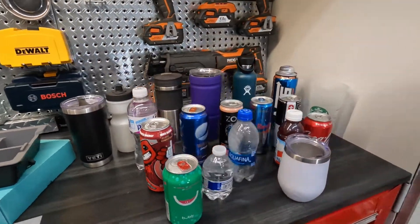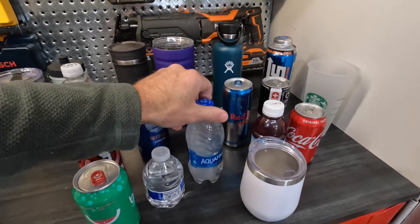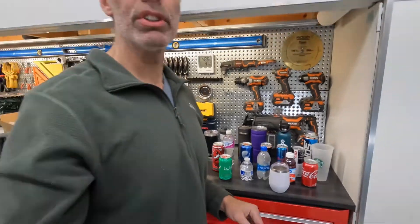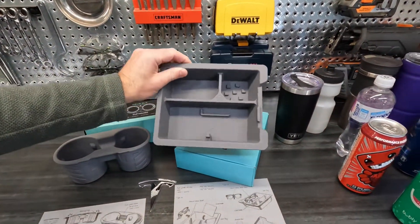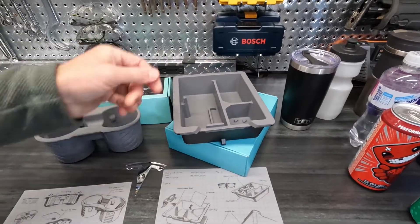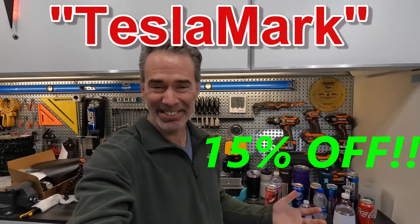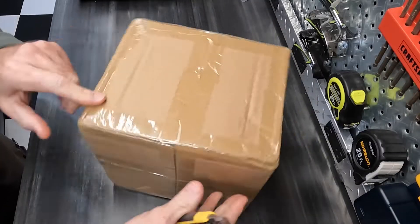I'm going to check out and test all kinds of different cups, containers, cans, and water bottles — pretty much anything I had in the house that I like to use. I'm going to run through them, see what fits and what doesn't. Same thing with the center console organizer — I've already got one and I'm going to match this one up to it. And if all of this isn't good enough, I'm going to give you a discount code: tesla mark — 15% off. Let's get into the car and check it out.